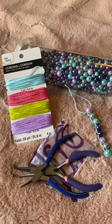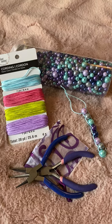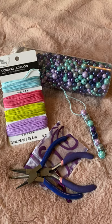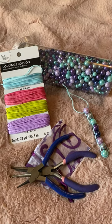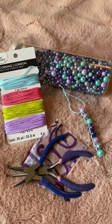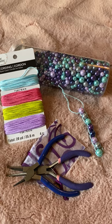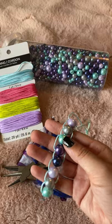Hey everyone, I wanted to share a quick little craft that you can make with your students, whether it's in counseling or in the classroom as a fun arts and crafts activity. You can tie it into academics, social emotional learning, or maybe do a craft like this in art class — it's a fun project that they can take back to the classroom or take home.